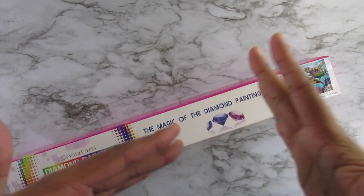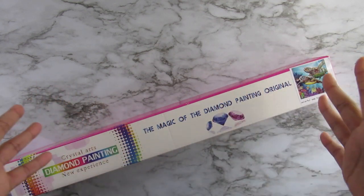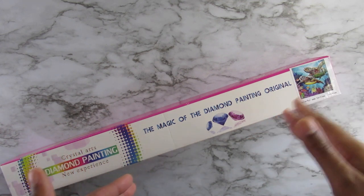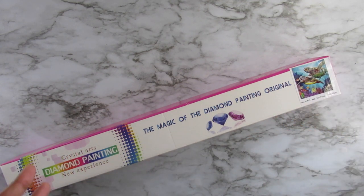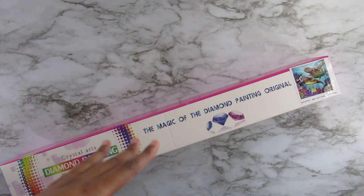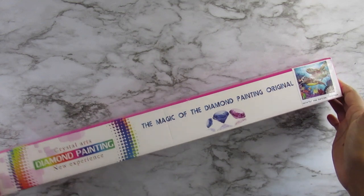They are a company that has crystal diamond paintings, which is similar to the one I got recently from Rainy Day Boutique. I purchased this kit with my own money, finding the group while going through one of my regular diamond groups.